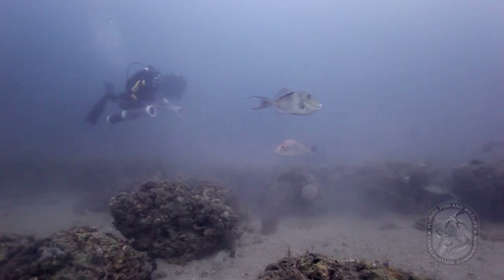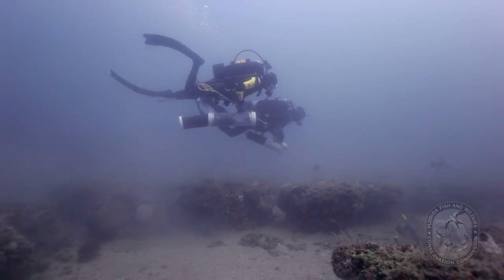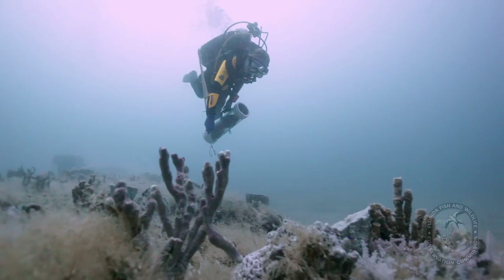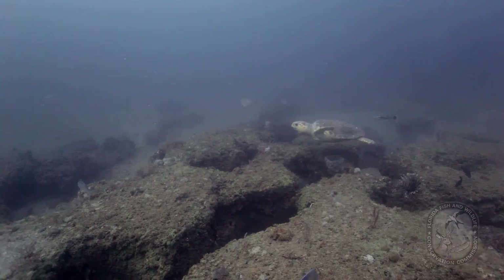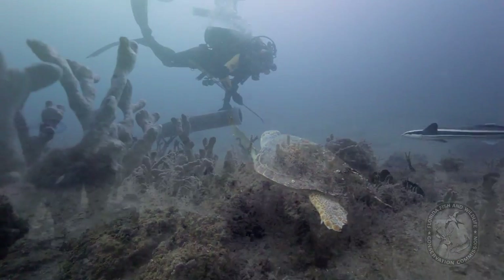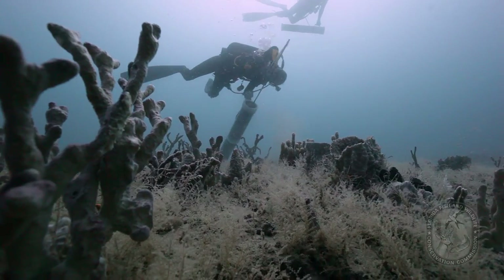Because of the threat lionfish impose, the FWC is encouraging lionfish removal by scuba divers that are able to safely do so. Typically, lionfish are found on coral reefs and patchy live bottom areas that are accessible to divers. However, divers should remember that we are trying to protect these ecosystems by removing lionfish, and we do not want to cause additional harm to the habitats we attempt to remove the lionfish from.